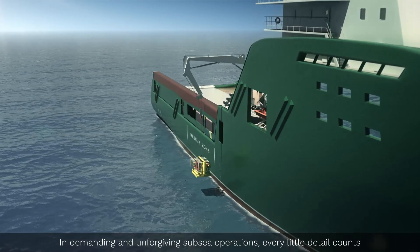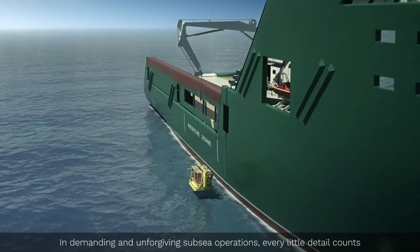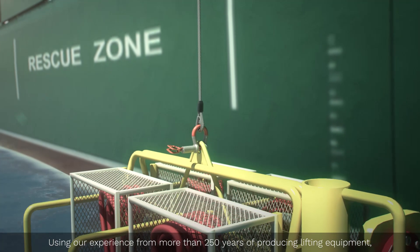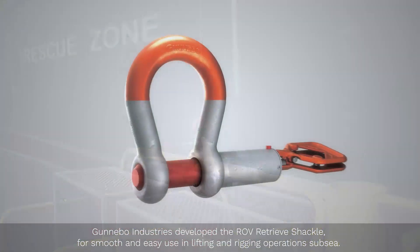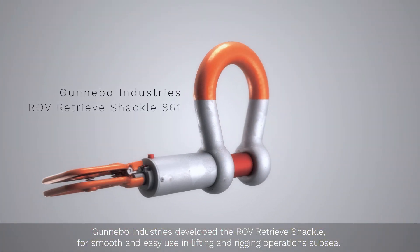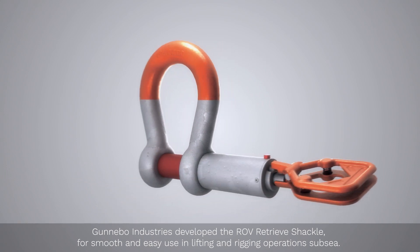In demanding and unforgiving subsea operations, every little detail counts. Using our experience of more than 250 years of producing lifting equipment, Gunnebo Industries developed the ROV Retrieve Shackle for smooth and easy use in lifting and rigging operations subsea.